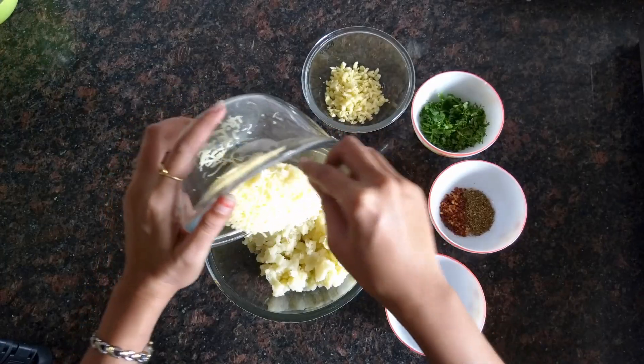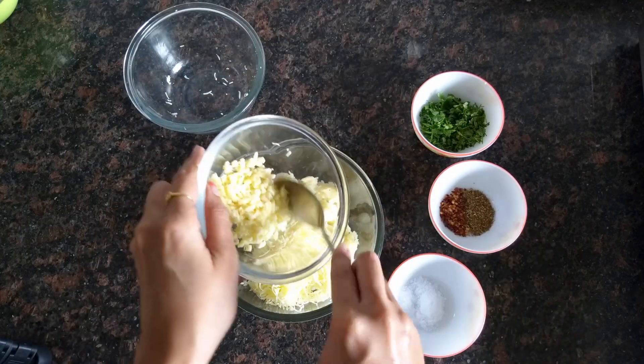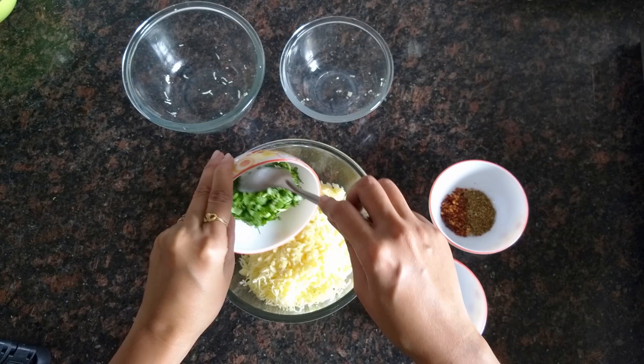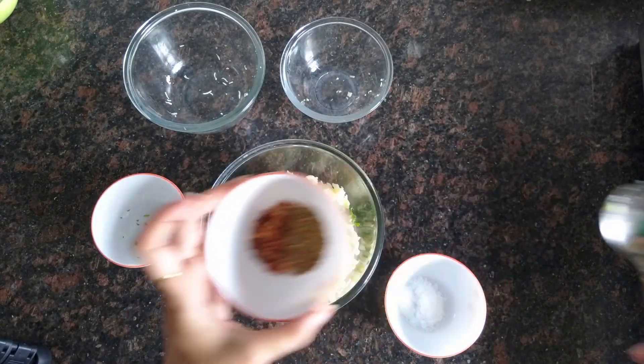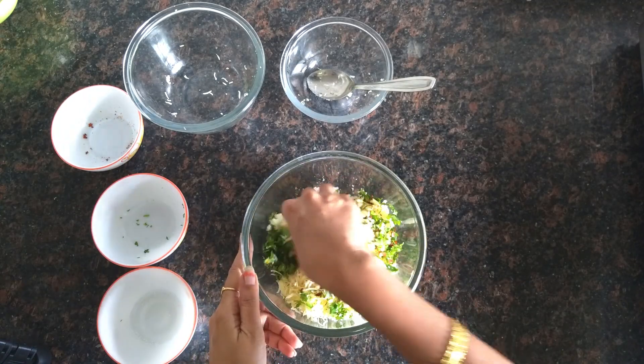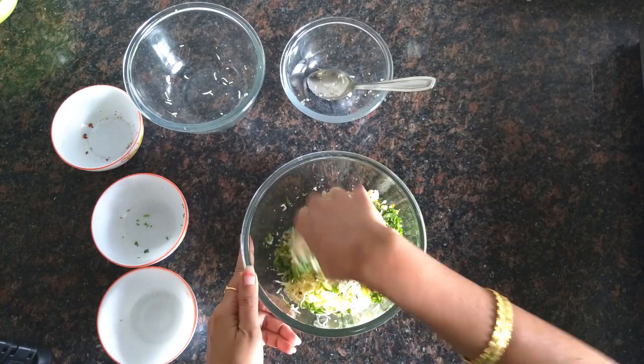To the potato, we'll add some cheese, garlic, coriander, chili flakes, mixed herbs, and some salt. Mix all the ingredients well.